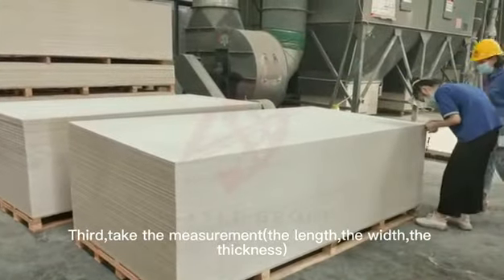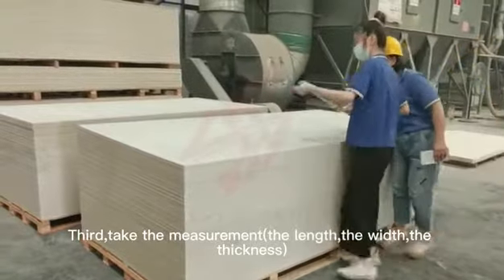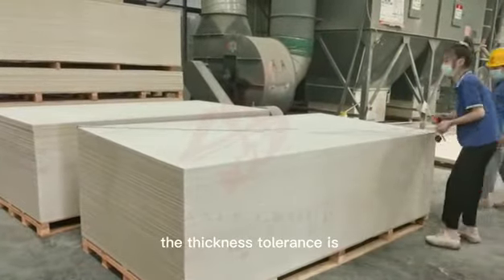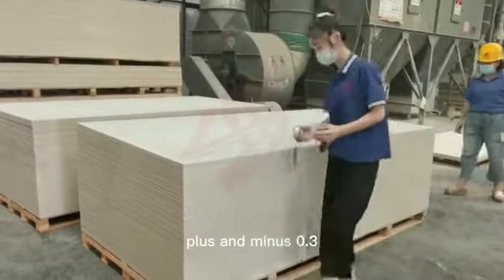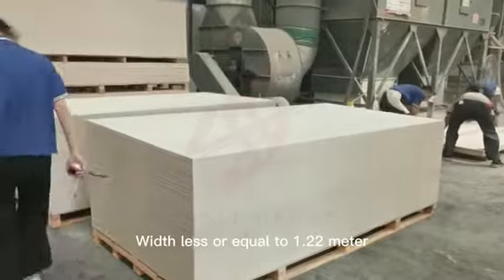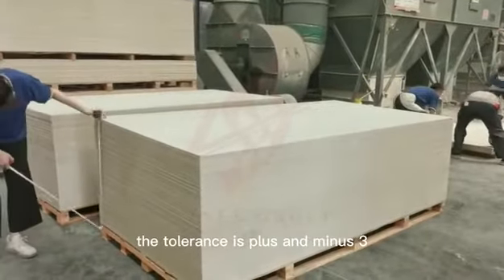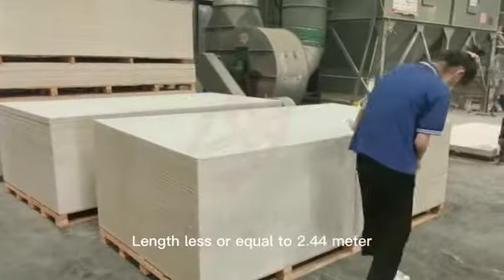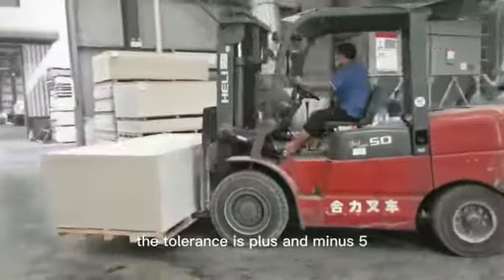Take the measurement: the length, the width, the thickness. Degrees less or equal to 8mm, the thickness tolerance is plus and minus 0.3. Degrees less or equal to 1.22m, the thickness tolerance is plus and minus 0.3. Degrees less or equal to 2.44m, the thickness tolerance is plus and minus 0.5.